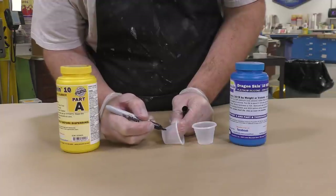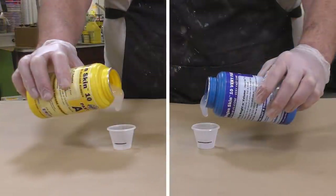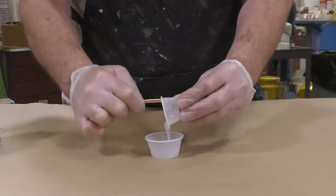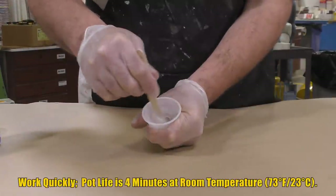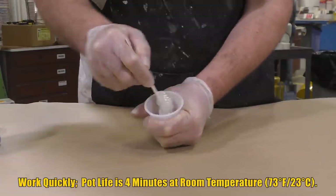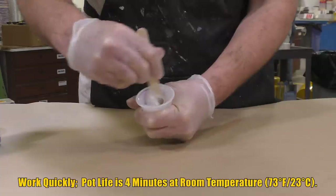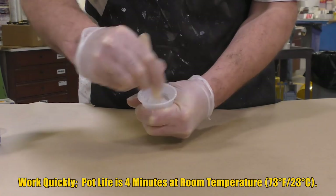We're going to dispense the Dragon Skin — again, a one-to-one mix ratio — so I simply mark my dispensing cups and dispense the material. I'm not using a lot of material here because we have a small area to cover. Make sure you mix thoroughly when working in small quantities, scraping the sides and bottom of your mixing container, and work quickly because the pot life is four minutes at 73°F room temperature.